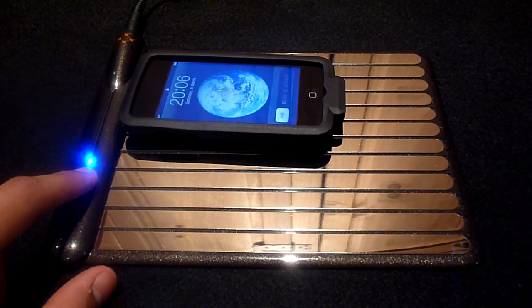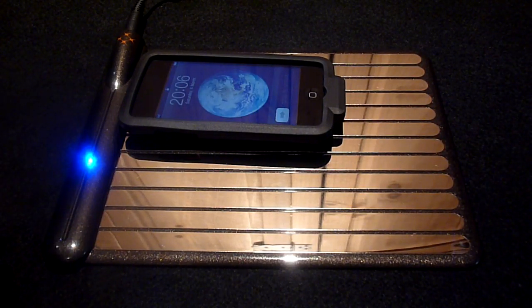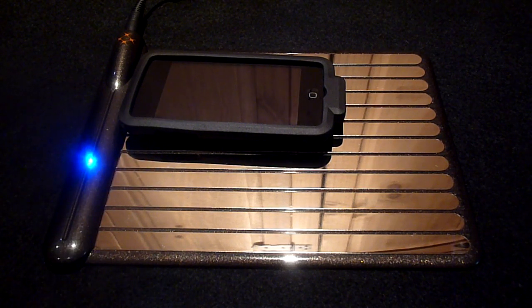On the left we have a little blue light which indicates when a product is being charged. And as mentioned previously, the WildCharge can charge up to 5 devices at a time.